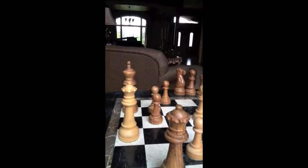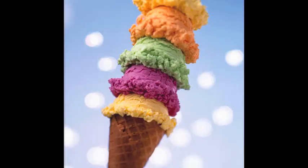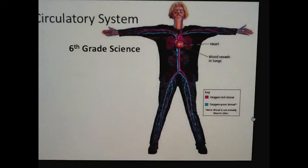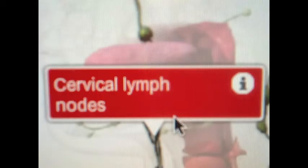They help you do everything you do. Without it you couldn't move. Smooth muscles you don't really control. They help you move your food through your intestines. They surround your circulatory system.